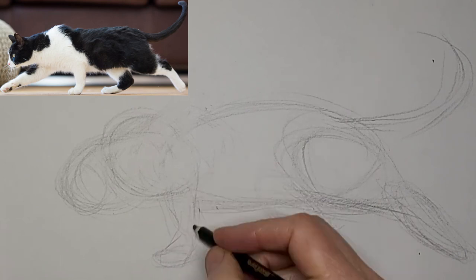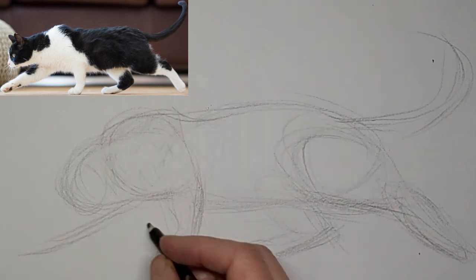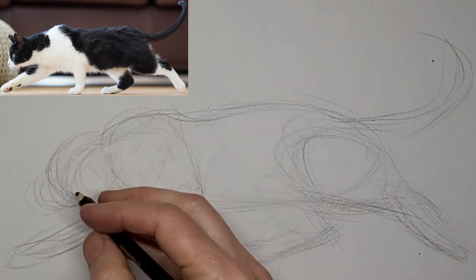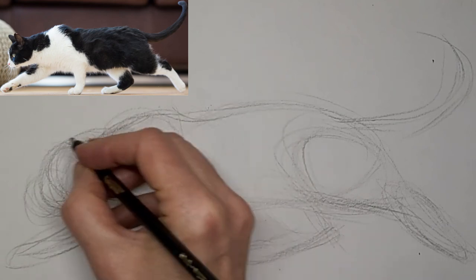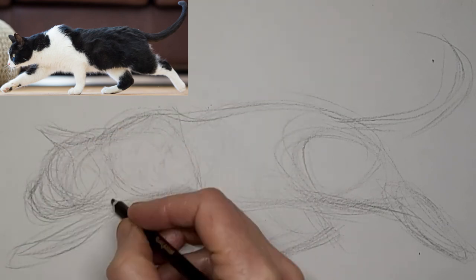I see I have to move that shoulder over a bit. Always correcting as I go. Made a bit of a mess of the head, but it worked out fine. It's a work in progress for sure.